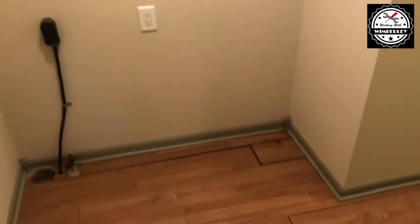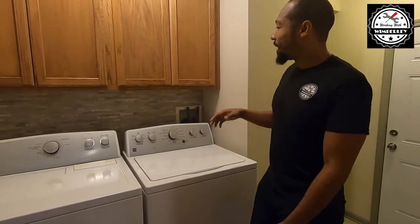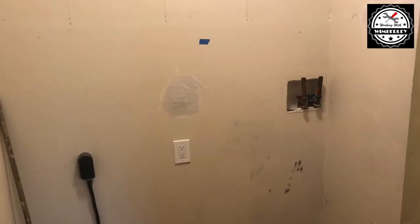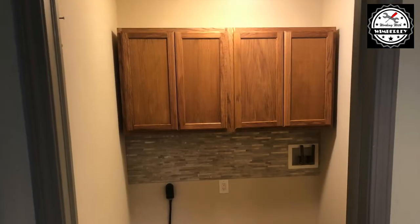On day two I came in and sanded down all of the repairs on the wall, then I painted. After that we went ahead and took the outlet, which used to be up here, and I dropped it down so that it's out of sight. Then I put up the backsplash and I had one of my buddies help me hang up the cabinets.